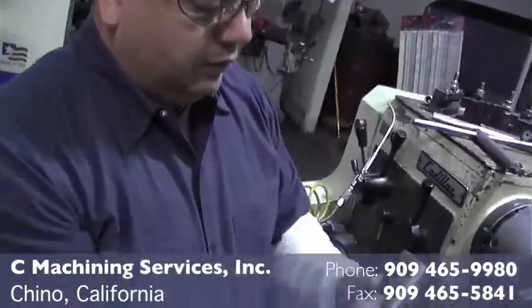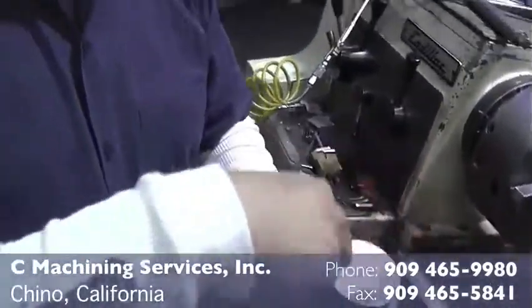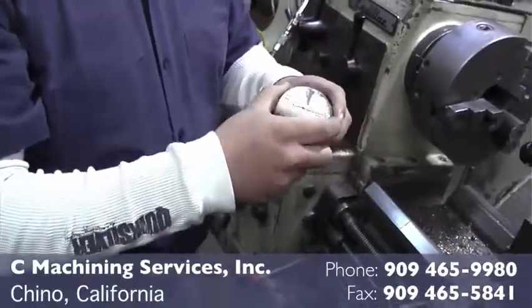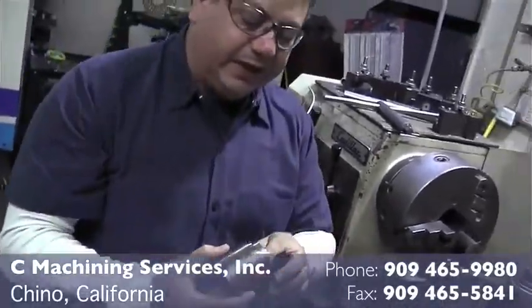Now we can hold it from here and we can make our nut here. We're going to put a hex on the part and we're going to put threads on it to make a nice big nut.